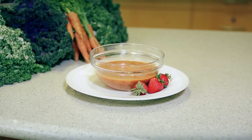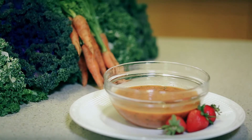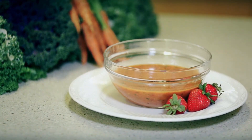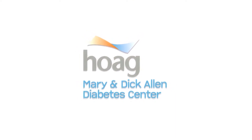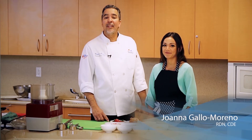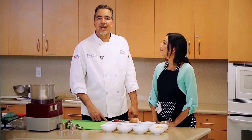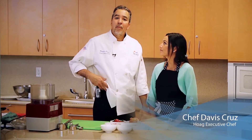If you're looking to create a dressing that's low in carbohydrates and good for your health, we're going to show you how to create a chipotle strawberry vinaigrette dressing. I'm Joanna Gallo Moreno, registered dietitian. And I'm Davis Cruz. I'm the executive chef here at Hope Hospital and I'm a long-time diabetic, so I wear a pump every day.